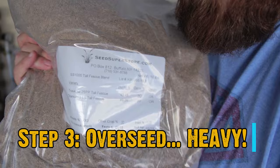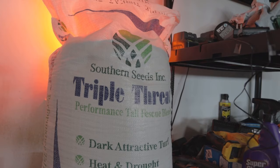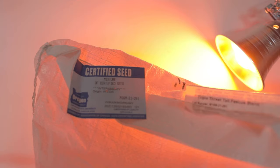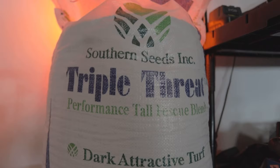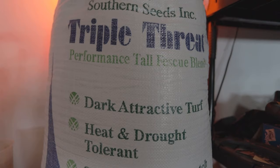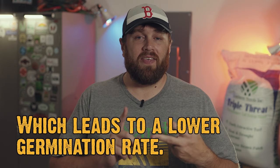Now here comes the most expensive part of the process in my opinion: grass seed. It needs to be high quality — whether it's fescue, Kentucky bluegrass, or perennial ryegrass, get something high quality and learn to read labels. You're looking for almost zero weed seeds, preferably zero, zero crop seeds, and a germination rate of 85% or better. You can go to Lowe's or Home Depot, but those bags can tend to be older, sitting on shelves for over a year, and they do tend to have weed and crop seeds even if it's a small amount.